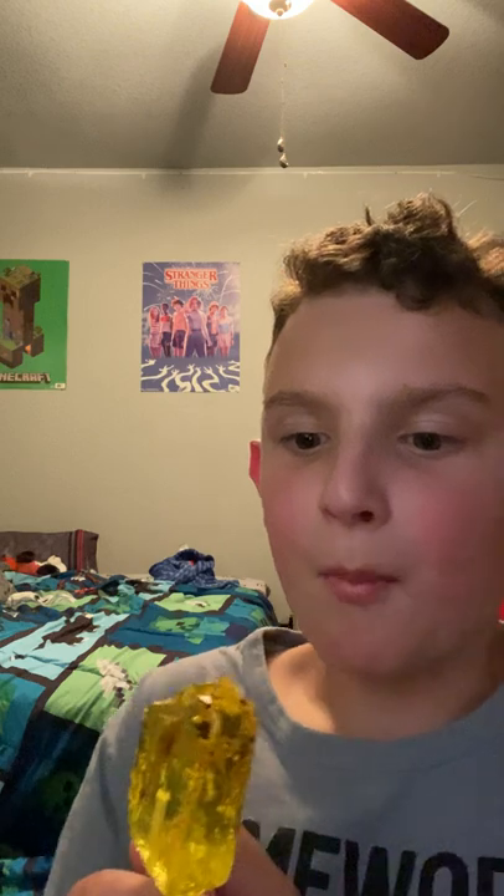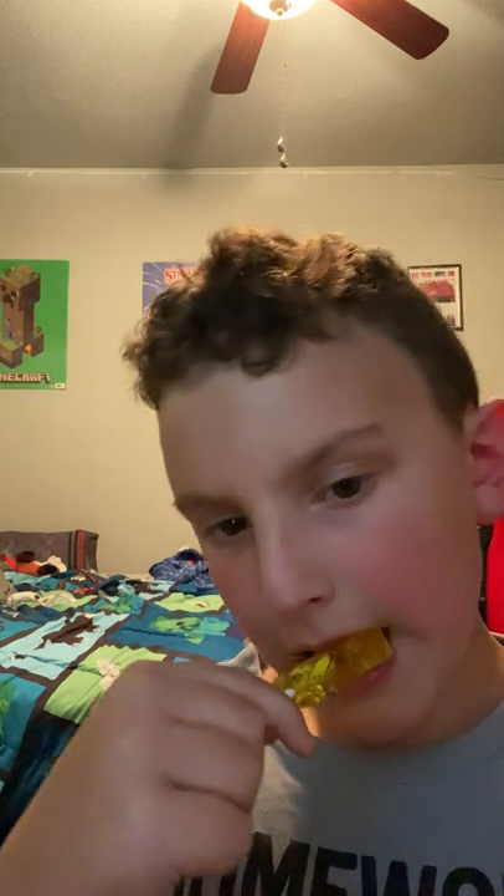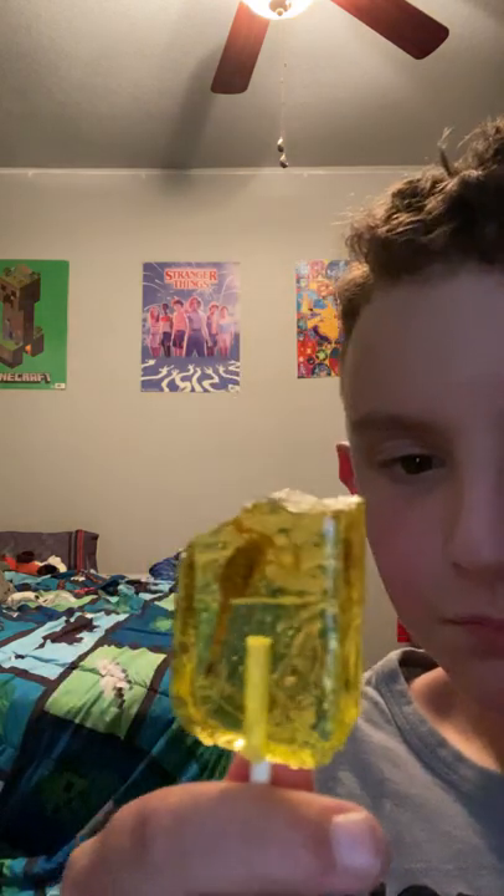If you guys have made it this far into the video, go ahead and just hit that subscribe button. And then — oh my guys, look — you can barely see the pincher, but I have reached the pincher. Yeah, almost there.